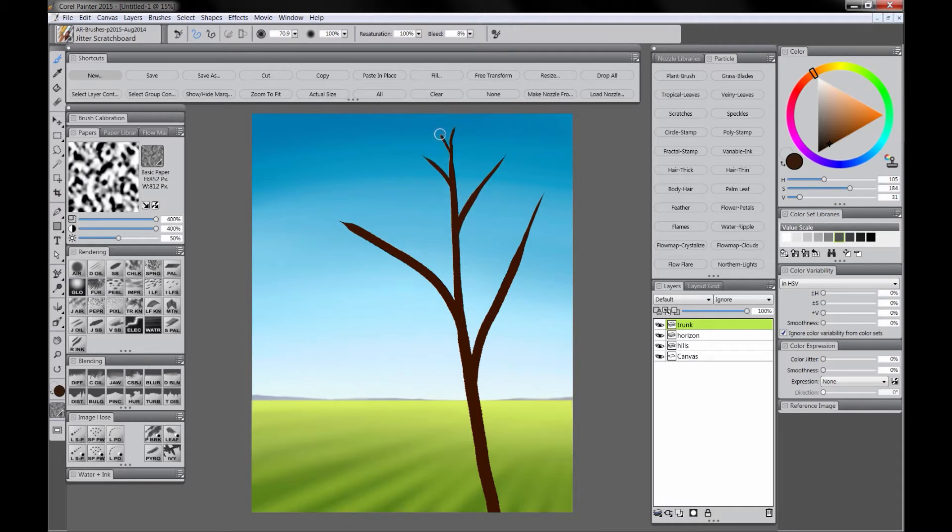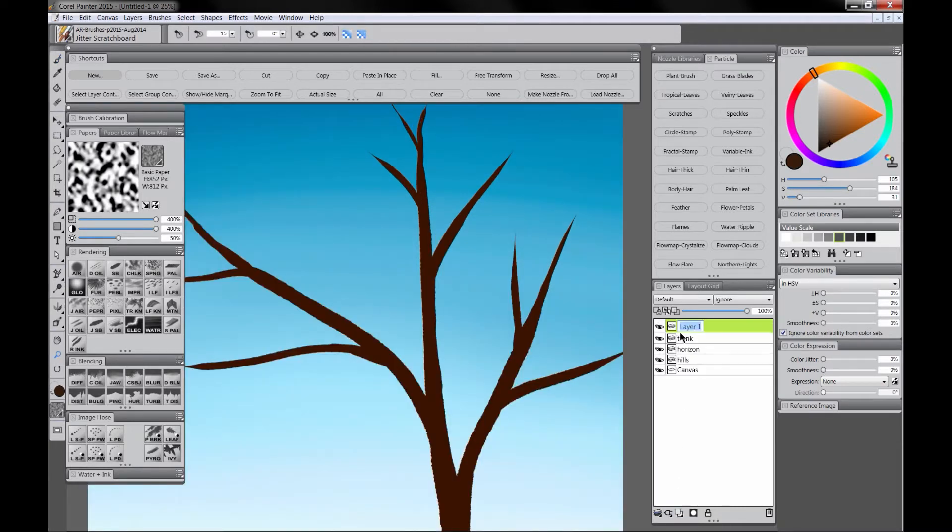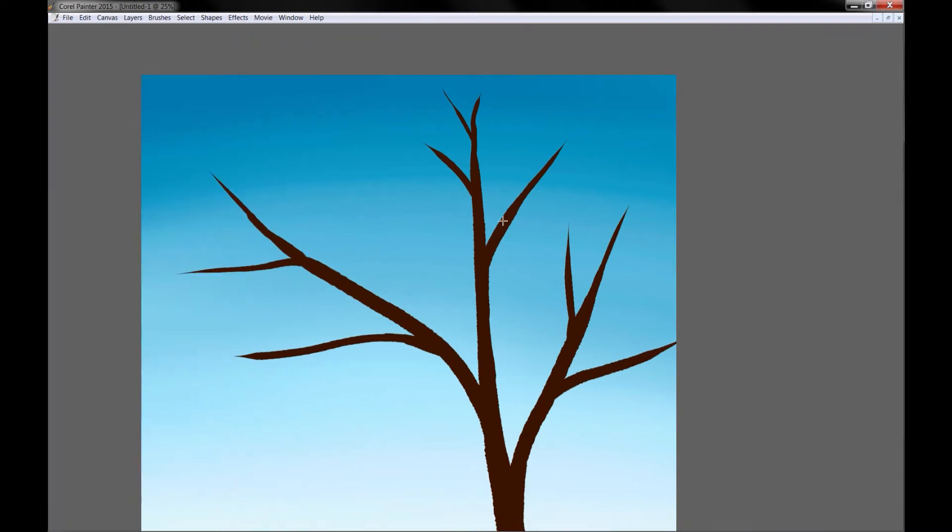So each time you fork you want to use a little bit less pressure, and you want your branches to taper off at the end — wider at the bottom where they join the branch, and then thinner at their tip. It may take a couple tries to get this right, so be very patient. Resize your brush if you need to, and if you have to go and paint over the whole trunk to widen some areas, go ahead and do that. I'm going to thicken it up at the base so the trunk is the thickest part. We'll add new layers as we need to for smaller and smaller branches.